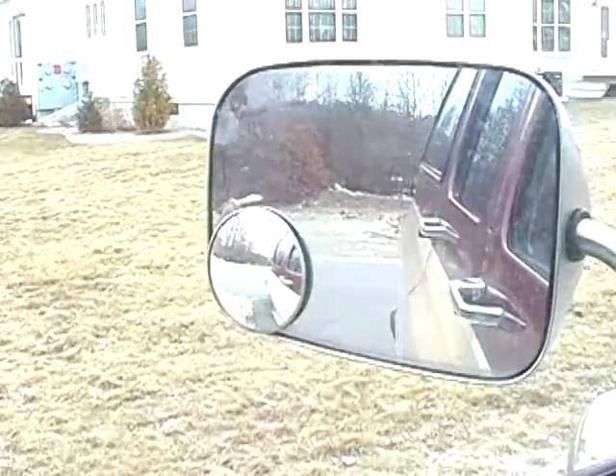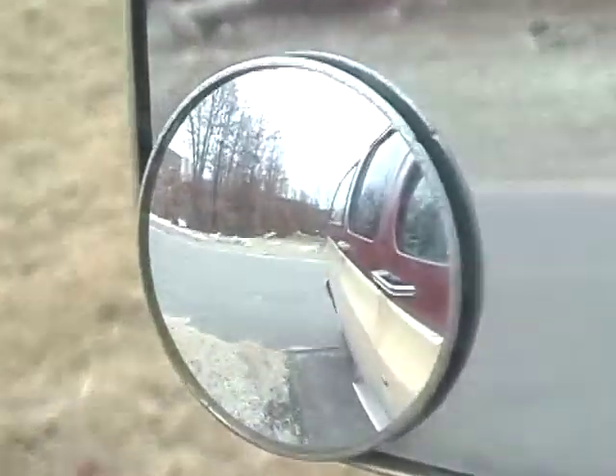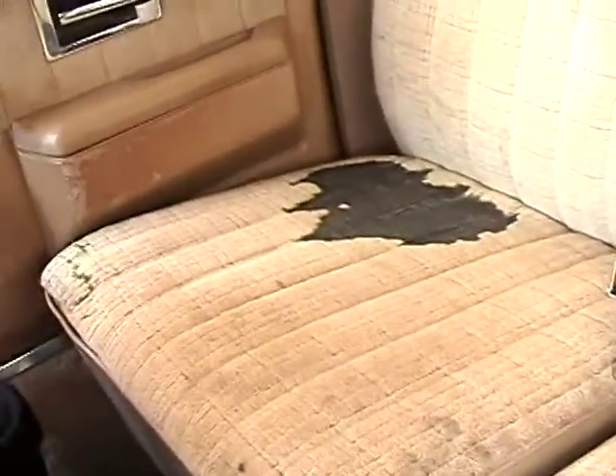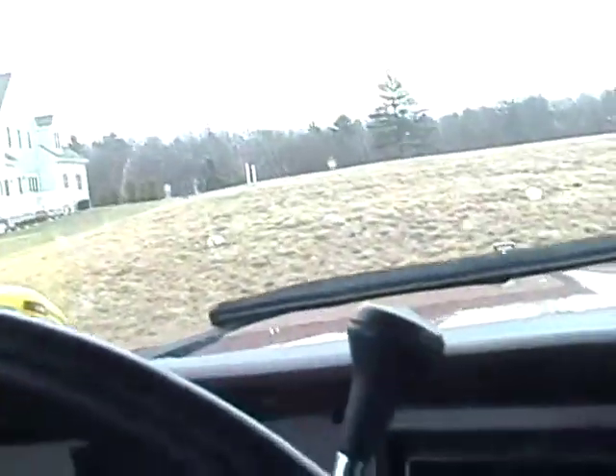I don't see any smoke coming out back there. The interior's alright — I got a bunch of stuff in here I just gotta clean out. The only thing is that back seat; I don't know what happened there — it's been like that since I bought the truck. And there's that crack in the glass back there. But it isn't too bad. It's got the four-wheel drive right down there.